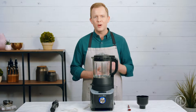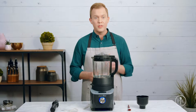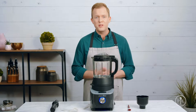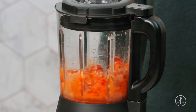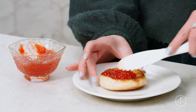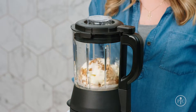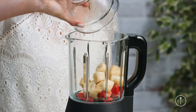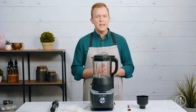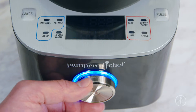The heated puree setting blends and cooks raw veggies into a delicious puree. With the sauce setting, you can upgrade your weeknight dinners with fresh homemade sauces, and with the jam setting you can make homemade jam in under an hour. The custom blend setting lets you blend however you want — you can control the speed to make milkshakes, frozen drinks, and even nice cream. The custom heat setting is the only setting that lets you adjust the temperature, perfect for holding food at the temperature you want before serving.